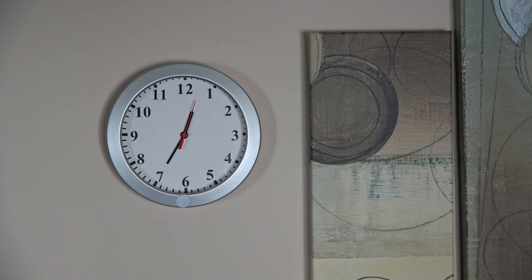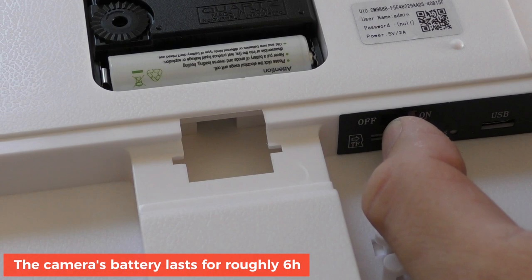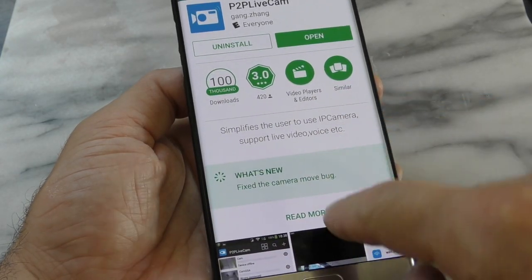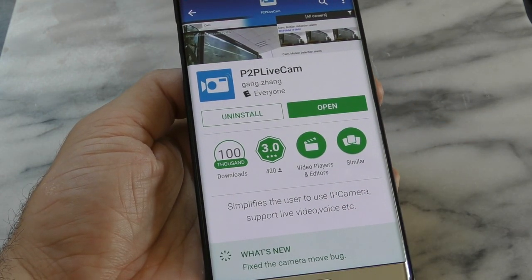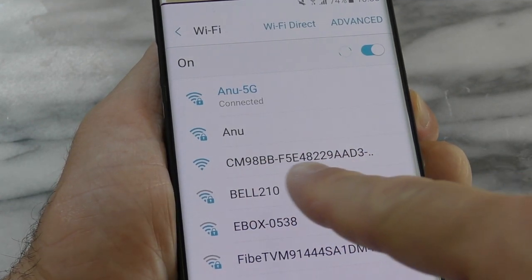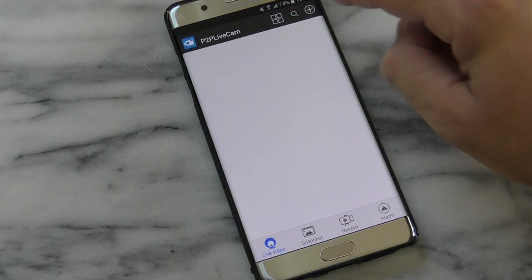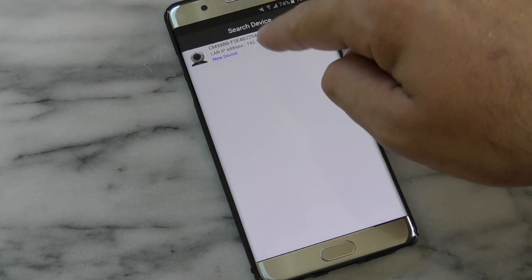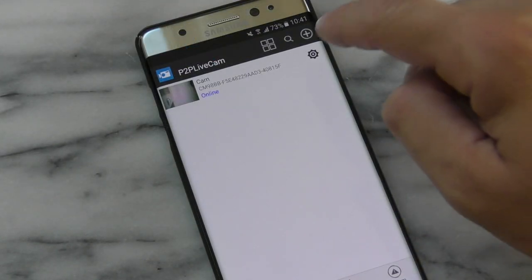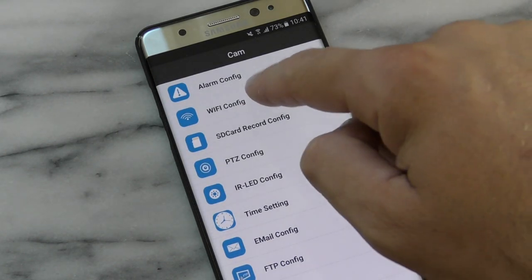Setting this up is quite simple and takes only about two minutes. First, charge the device for a few hours, then turn it on. Download an app from the Google Play Store or Apple App Store and install it on your smartphone. Once that's done, open your Wi-Fi connections, find the camera's Wi-Fi network, connect to it, then open the app and you'll see the camera appear.